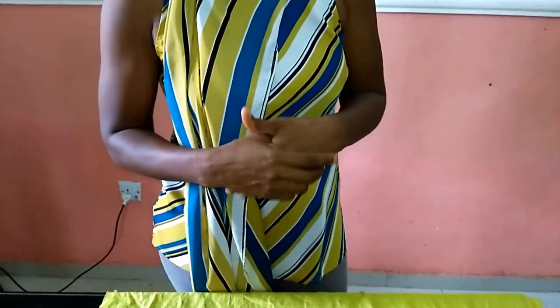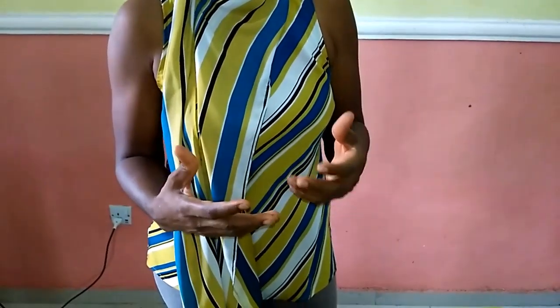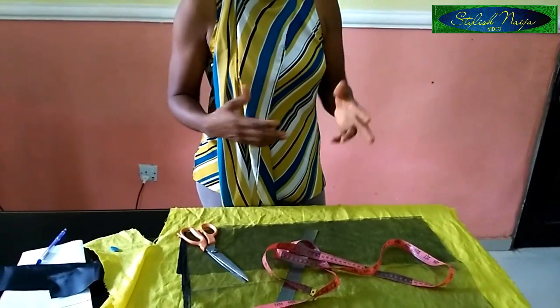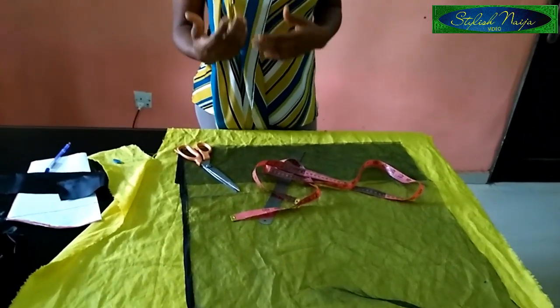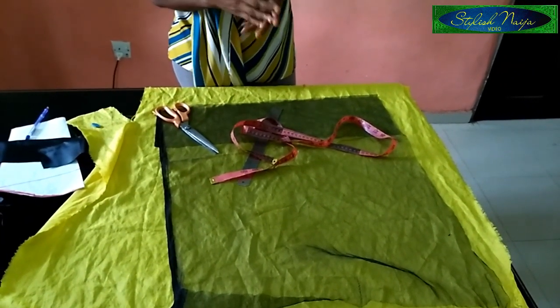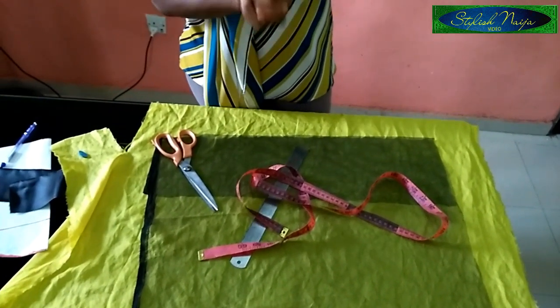Enough of these boring sleeves and just sticking to the conventional sleeve — that's why I decided to make this sleeve just for a switch. This sleeve you can actually make with an ankara, with chiffon, or with whatever fabric you choose. You can give it a try on your dresses, your skirt and blouse, or whatever. So that's why I decided to make this video, just for a change.